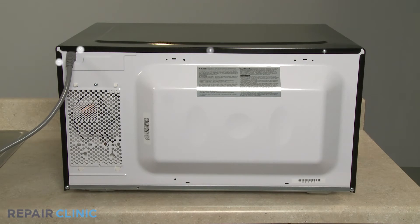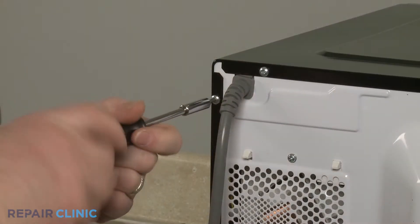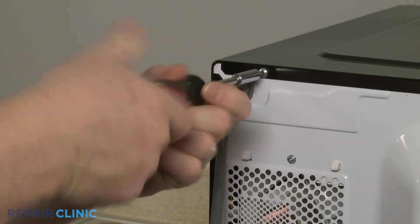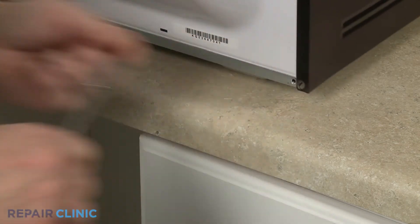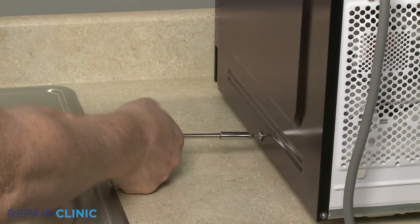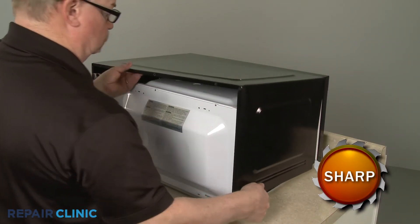Unthread the six rear screws securing the cover using the T15 tamper-proof Torx bit. Unthread the screw on the right side of the cover as well. Pull the rear sides of the cover out, then lift the cover up and pull back to fully remove.